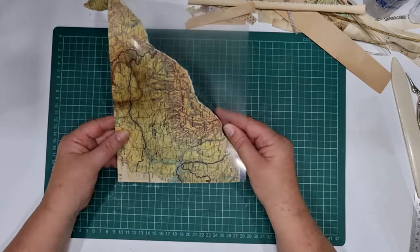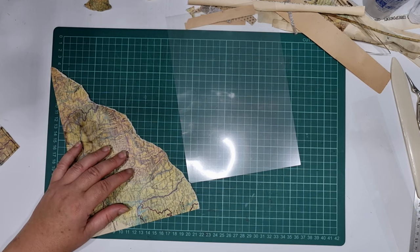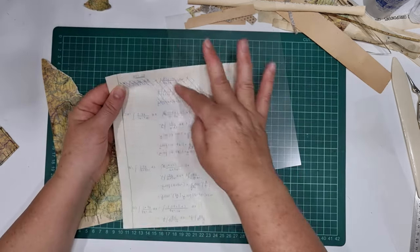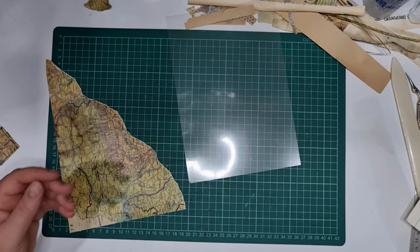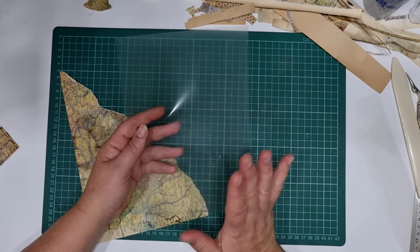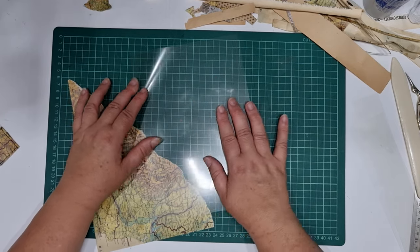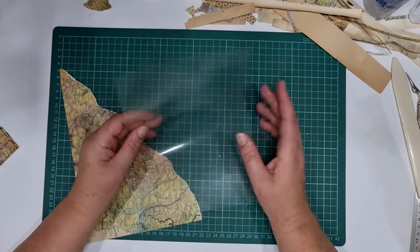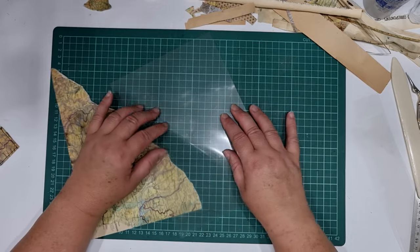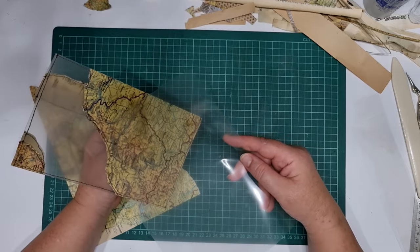So this is the other half of the map page. I've basically taken a full page and just torn it corner to corner. Now with these transparencies — I don't know if they're all like this — mine have a side that feels dusty, and then there's a slippery side. Maybe it's better to say a shiny and a matte side. With my little envelopes I made the shiny side on the outside, but you could do it either way.